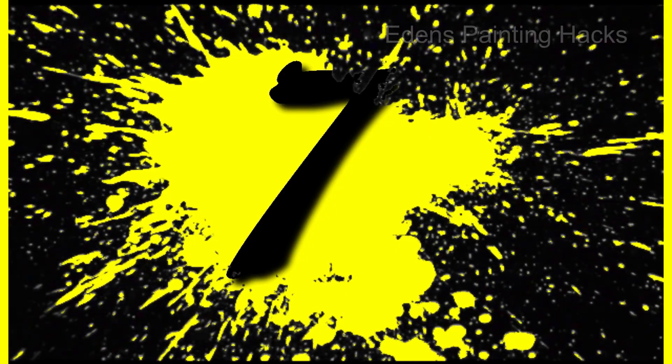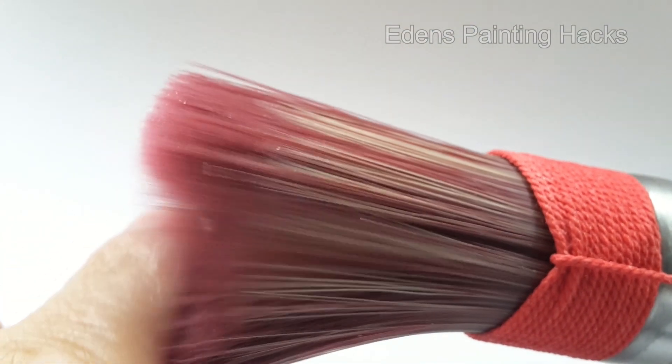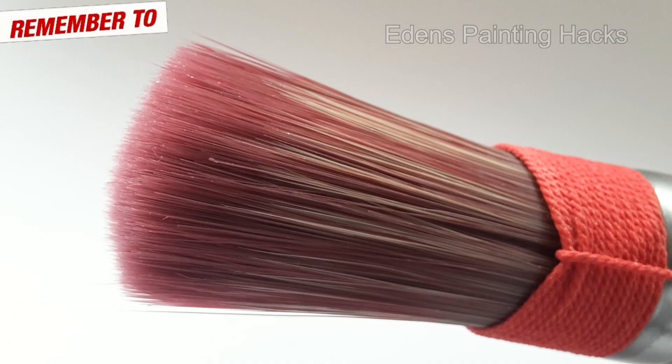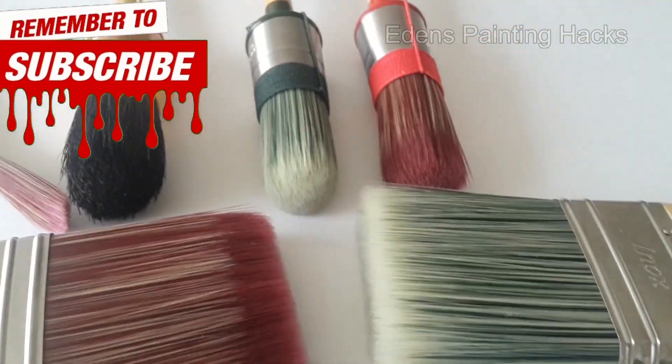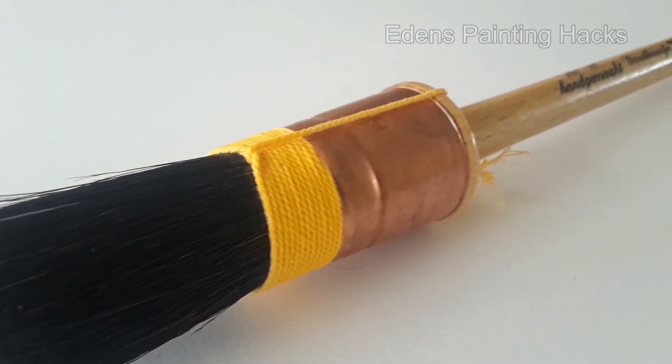Number 7: When using synthetic brushes for water-based paints, avoid cleaning them with hot water. Always use cold or lukewarm water to maintain the brush's integrity. Brushes with hog bristles can be cleaned with warm water.